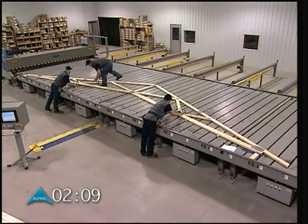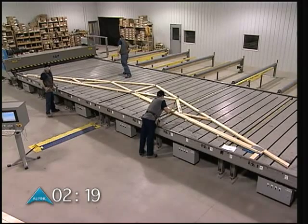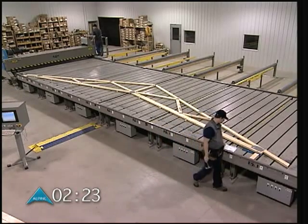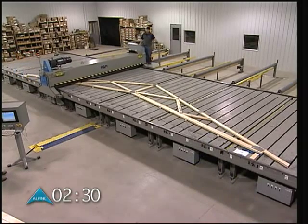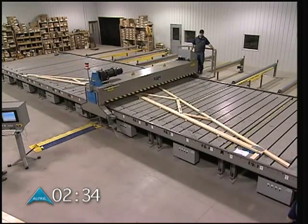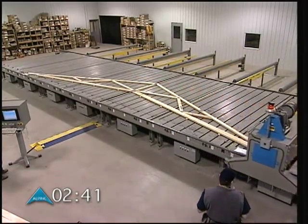With the C4 jigging system, all trusses are built with a single heel stop. No additional jigging is necessary. Notice the gantry operator never steps off the table system, and the bottom cord side assembly crew has no need to climb on the table. The gantry operator has a clear view of the entire truss assembly area.